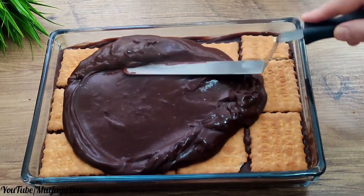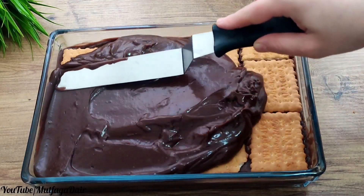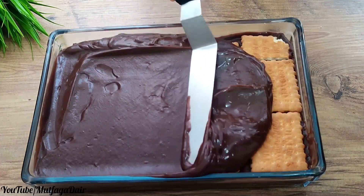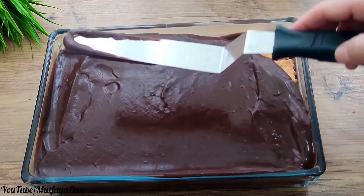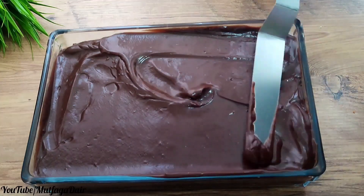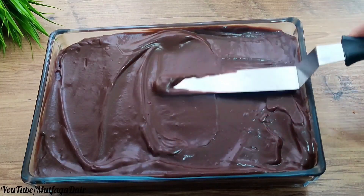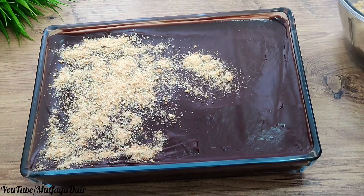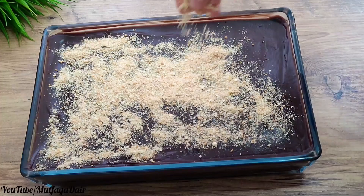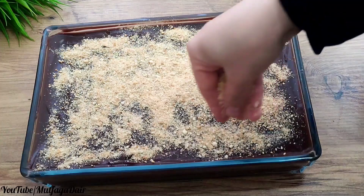Distribute evenly with a spatula. Optionally, you can sprinkle a few biscuit crumbs or coconut on top — it's all optional. You should definitely try this biscuit cake. Place it in the refrigerator for at least half an hour; if you have more time, you can wait longer.